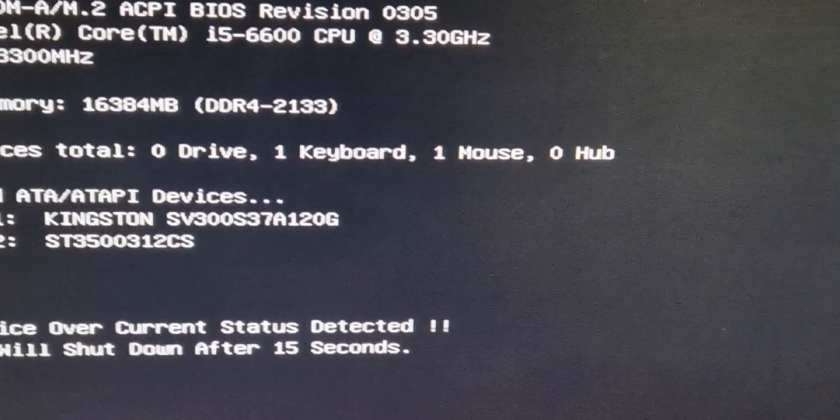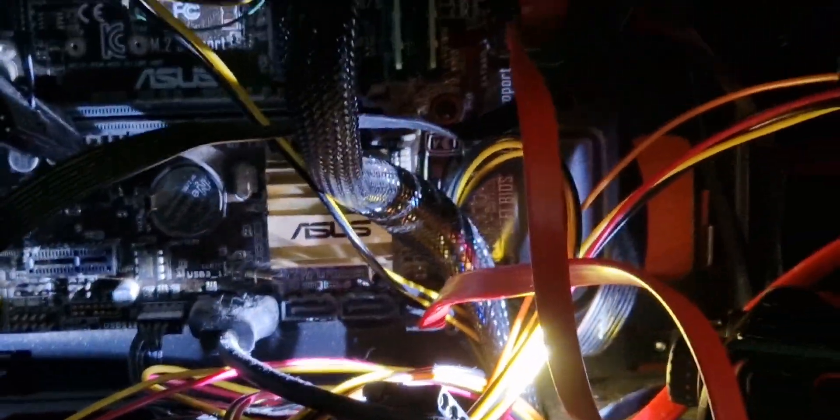Inside the PC now — just took the side off. You can see there's only actually one cable connected, and that's here, and it goes to the top USB connectors.